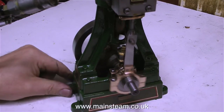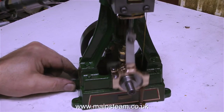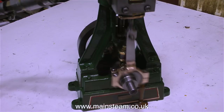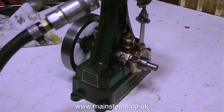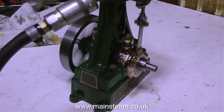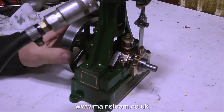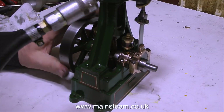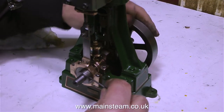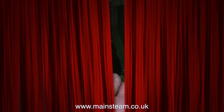I think I put too much oil in the cylinder because most of it ran out all over the bench, so I stopped the engine and cleaned it up. Now I'm going to stop talking and just let you watch the engine running. The valve timing of this steam engine is as near perfection as possible. Admission occurs just before top dead centre and just before bottom dead centre.